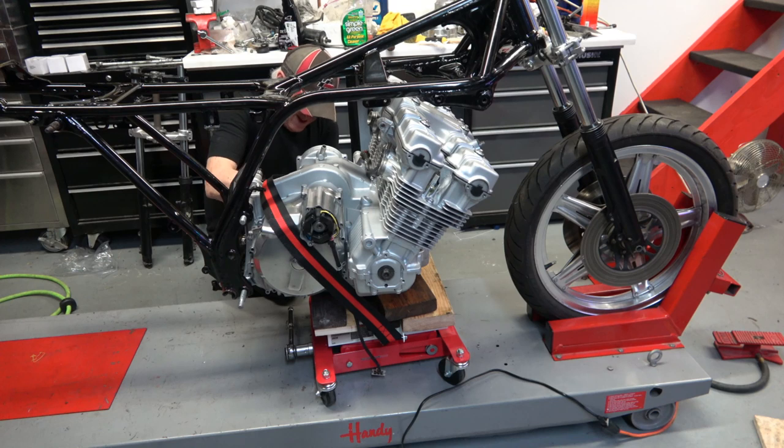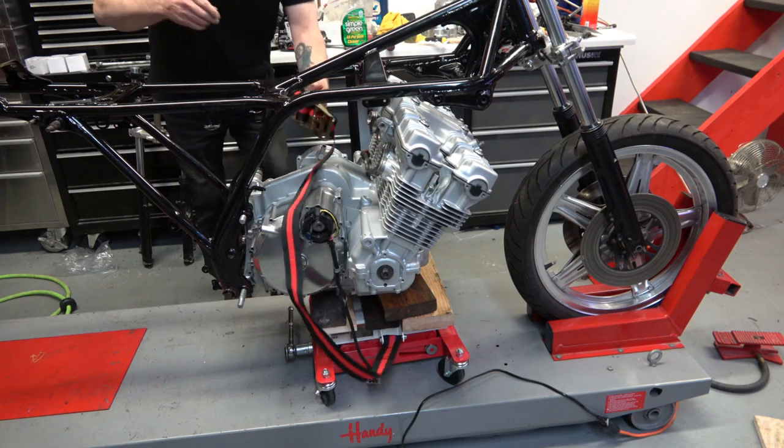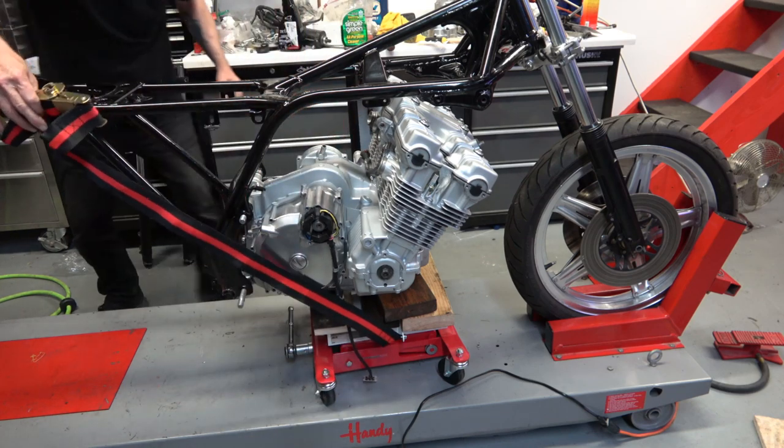Also at this point you can disconnect the strap — I've had the strap holding the engine to the transmission lift so that the engine was secure.